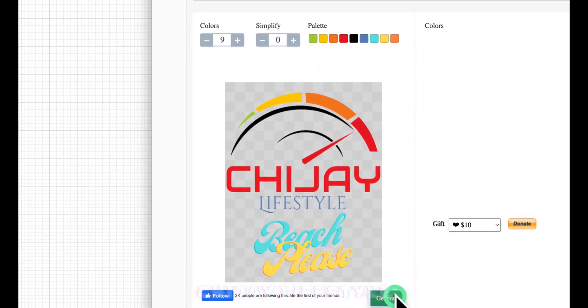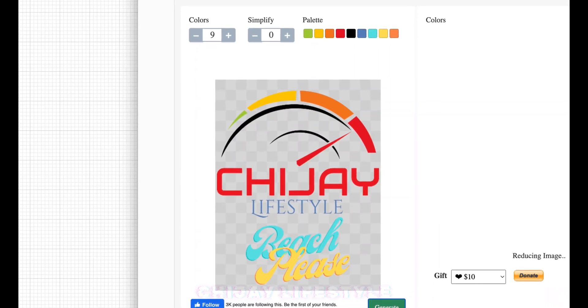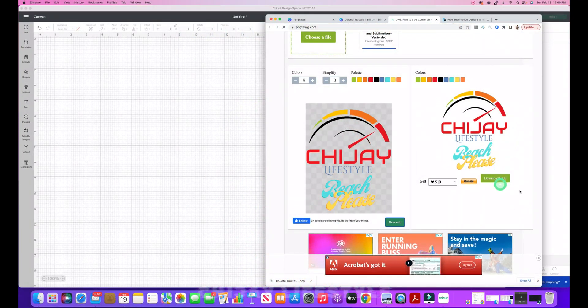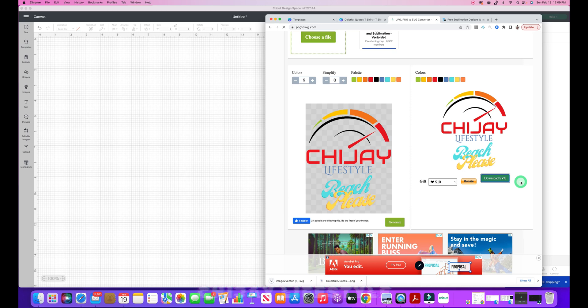Once I have my palette with nine colors, I hit the generate button in the lower right corner. It's going to reduce and vectorize the image mathematically. I'm left with a result that looks exactly like the original on the left side. Once I'm happy with that image, I hit 'Download SVG file' and it saves to my downloads folder.